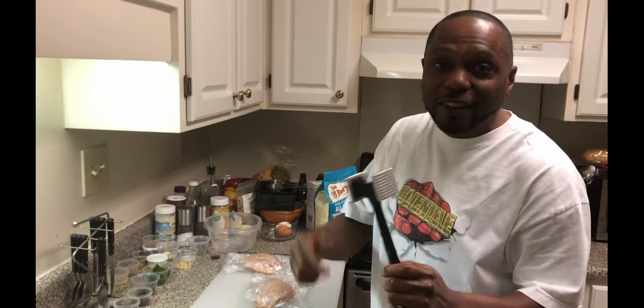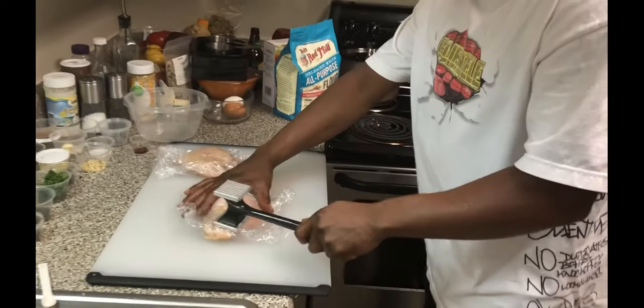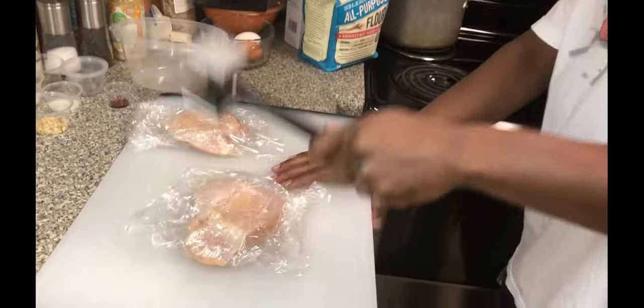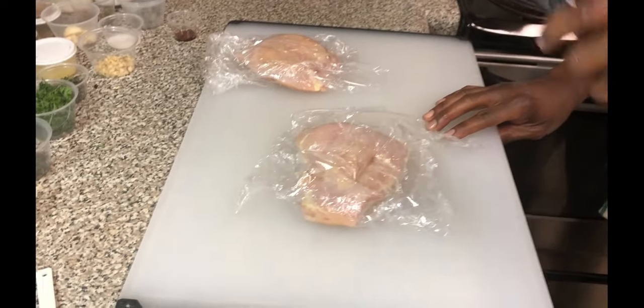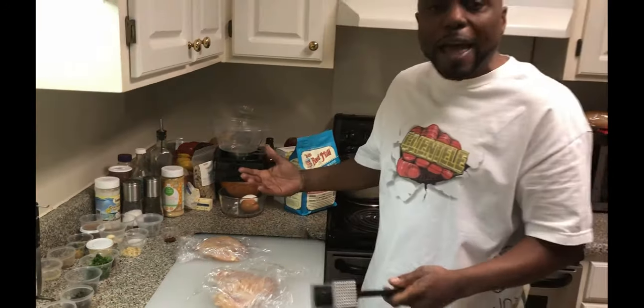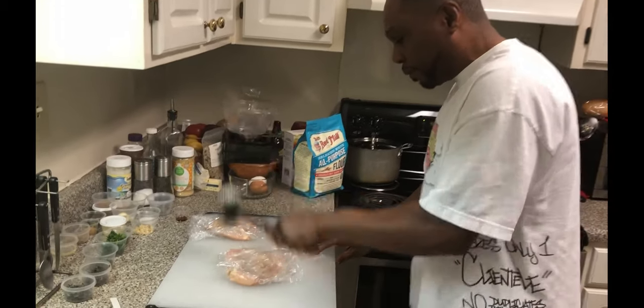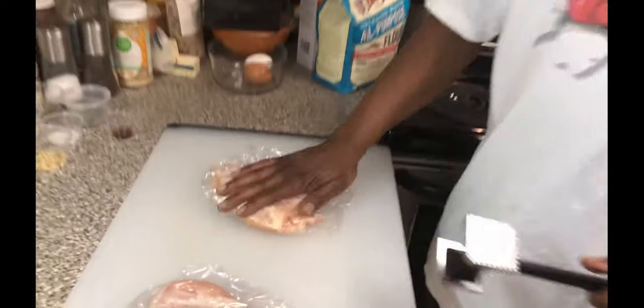And I got a mallet. You come to my house you might get this, but you might get the flat side — I might have to tenderize you. But anyway, we're gonna pound our chicken cutlet. We want to start from the middle and work our way out. We just want to get it flat. Whew, that's a lot of work! We finally got our chicken pounded out.